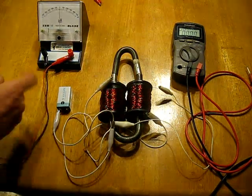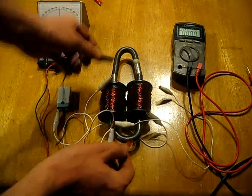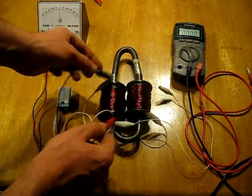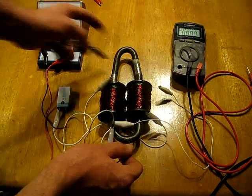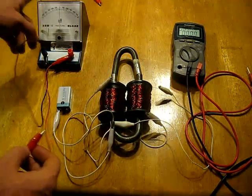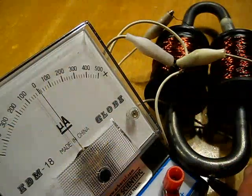So I went ahead and decided to test for current. My initial tests were kind of sporadic — I was testing here and here, kind of the Daniel McFarlane Cook idea. Somehow I got the idea to test between here and the keeper, and I noticed at some point — I don't remember exactly where I was touching — but I noticed the needle nudge a little.